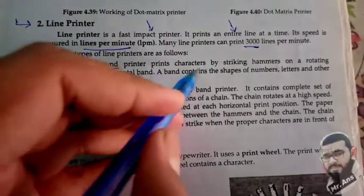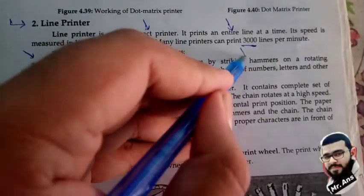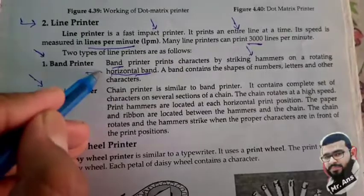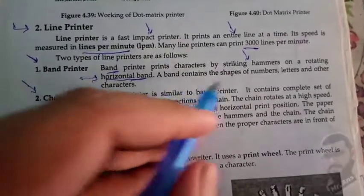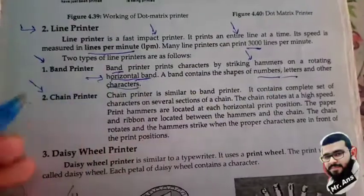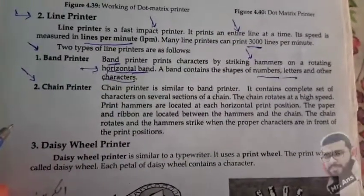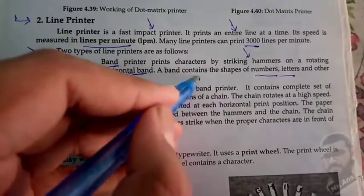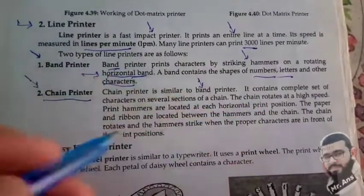Band printer prints characters by striking hammers on a rotating horizontal band. The band consists of the shapes of numbers, letters, and other characters.